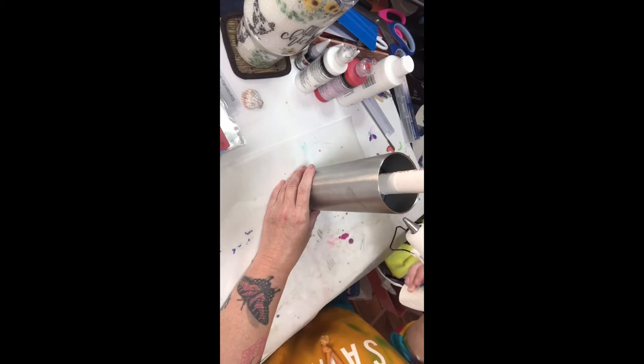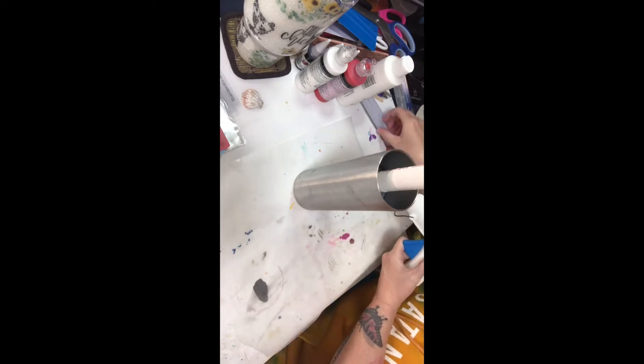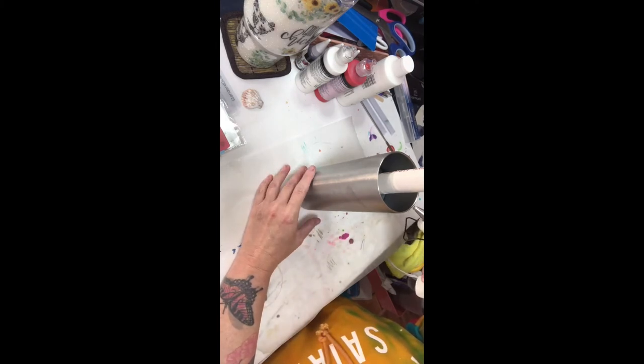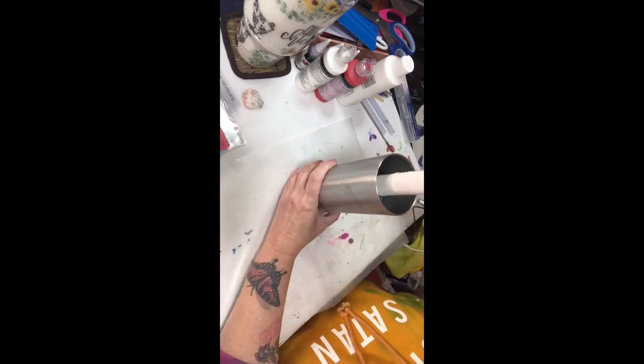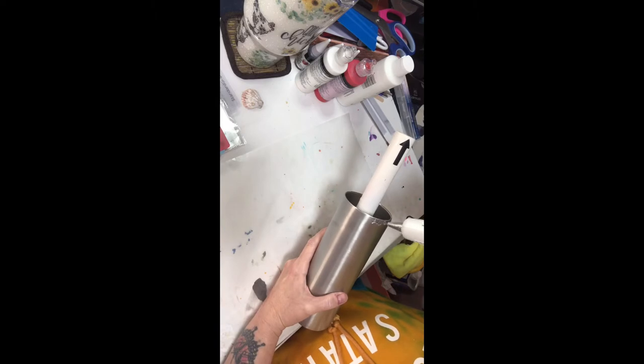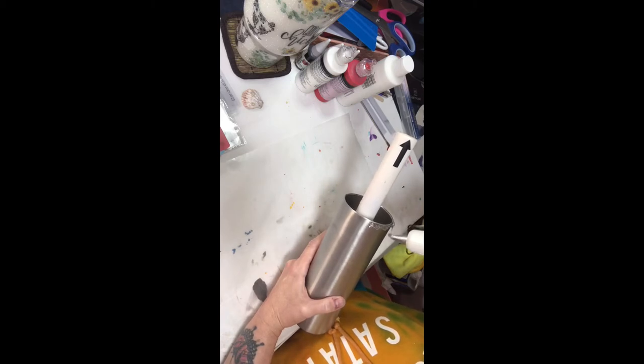You want to start by going around the top with a layer of hot glue. I probably should have let my hot glue gun sit a little longer so it could get good and hot — it starts working better as I go. You want to do a thin line around the top of the cup and that's going to start dripping down as you go around that rim with the hot glue.